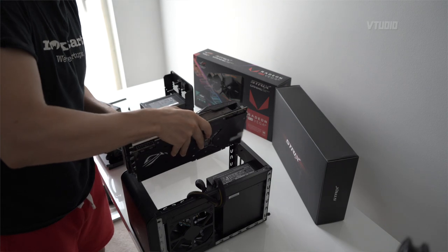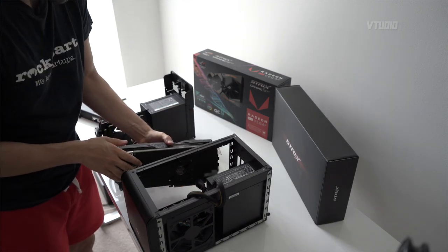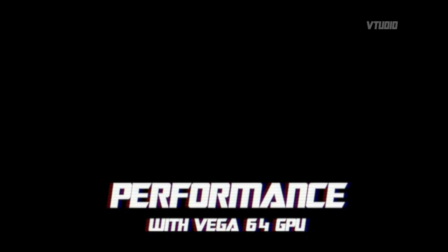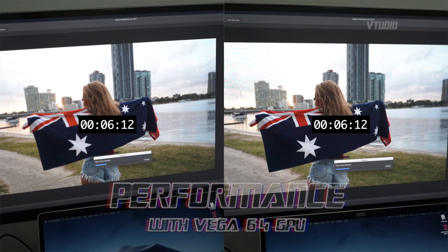Be careful about which card you get because some of them are a bit too big, so refer to the manual to make sure the card you're getting will fit inside.